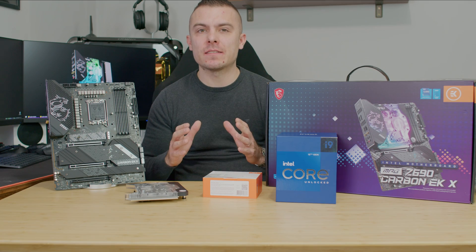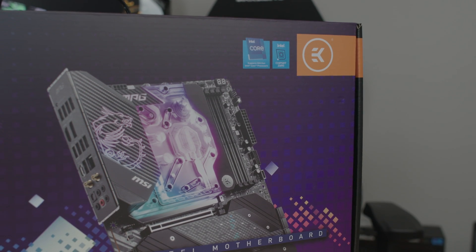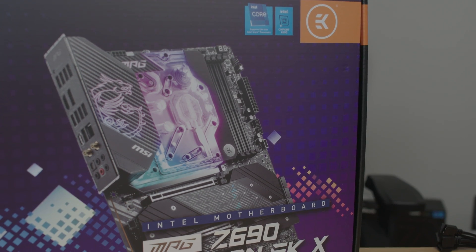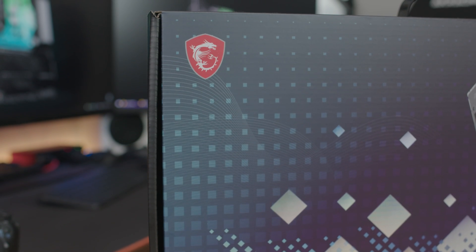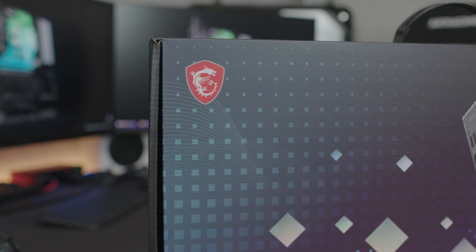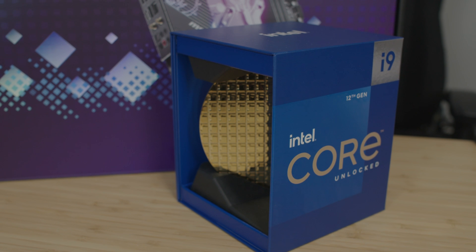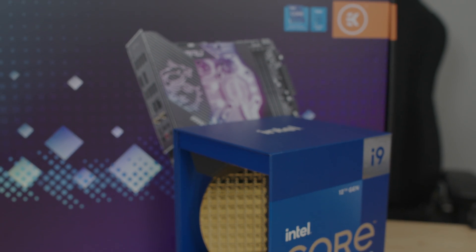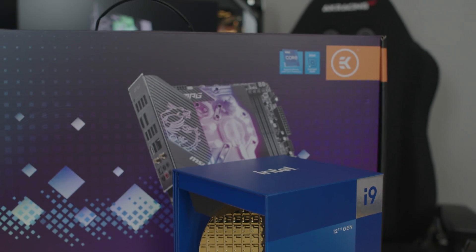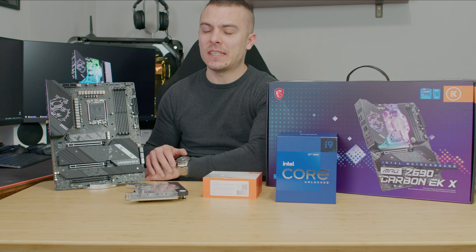Today we're going to talk about the most advanced motherboard when it comes to liquid cooling systems. EK Waterblocks and MSI Gaming are doing another extremely good collaboration based on the new platform from Intel. This is the MSI MPG Z690 Carbon EKX, designed for the new processors from Intel. Why did I state this is the most advanced motherboard when taking into consideration Z490 and Z590?